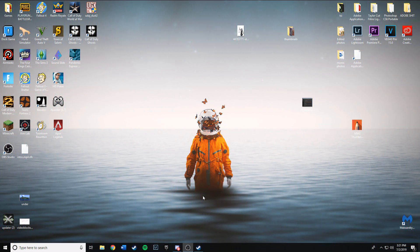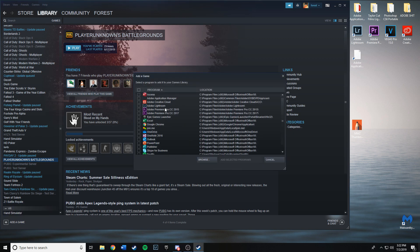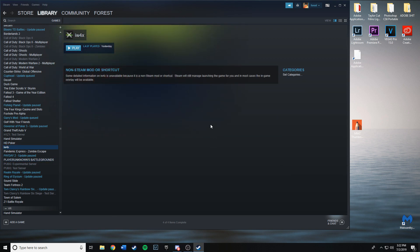I'm going to be showing you guys how to get the controller to work on iw4x without using xpatter. The first step is going to your Steam library, clicking 'Add a Game', then 'Add a Non-Steam Game'. Find where your iw4x is and add it in. After it's added to your library, open Big Picture Mode.